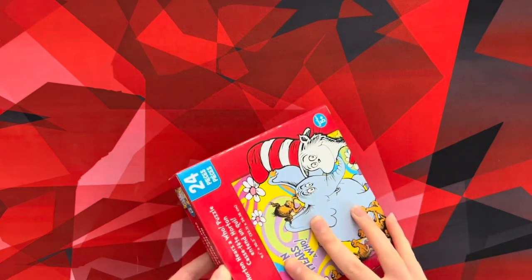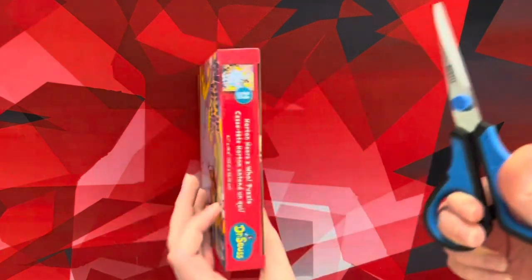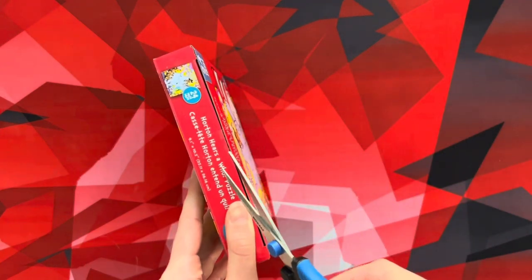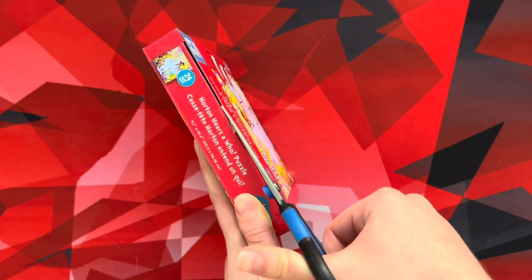I'm assuming it has tape on it. Yep. Let me get my scissors here — my miniature scissors. But just because they're miniature doesn't mean you should not be careful. You really should be careful when using any kind of scissors.